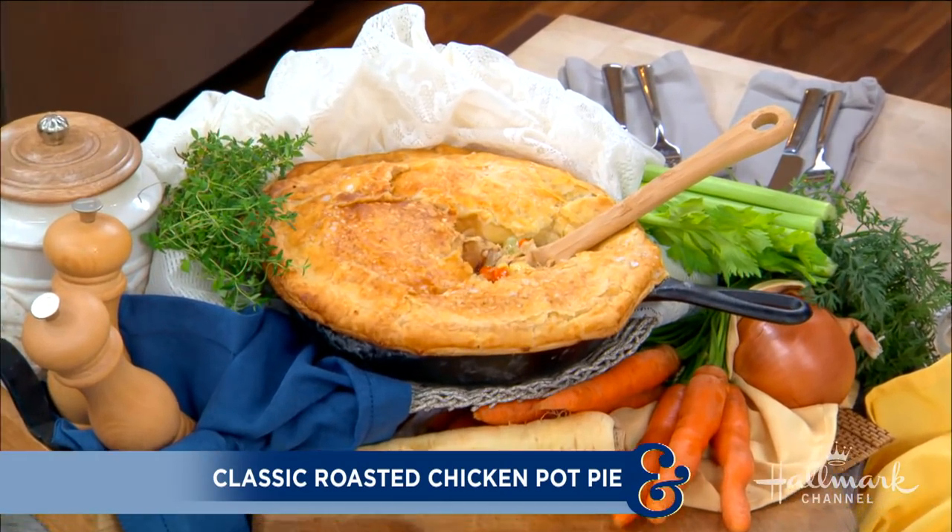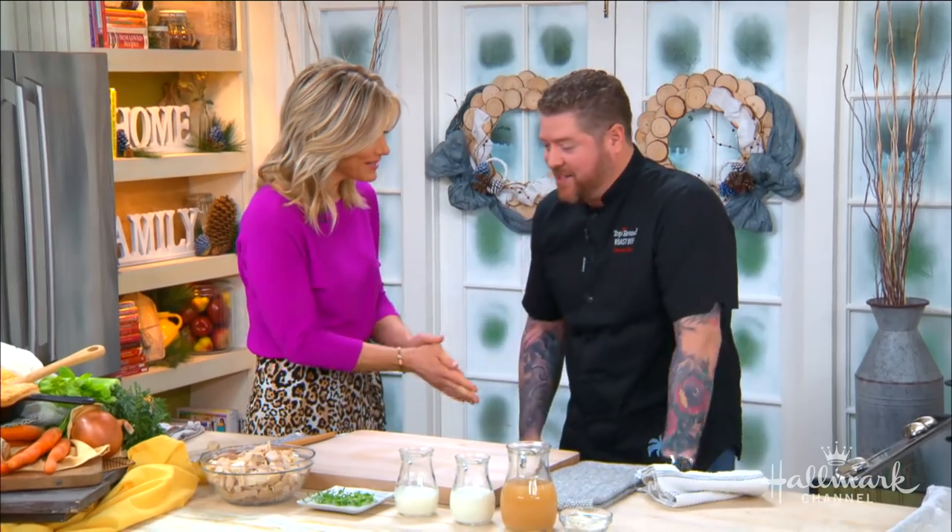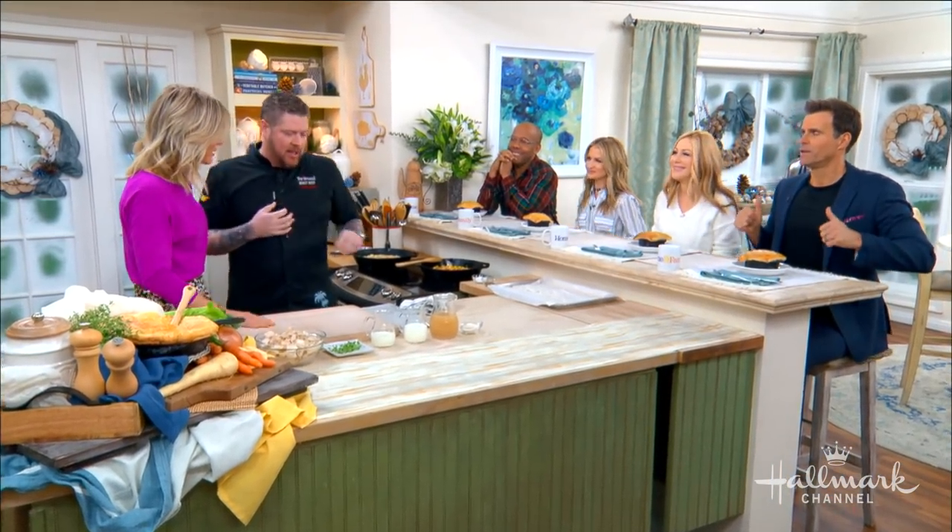Welcome our next guest, the co-founder and owner of Top Round Roast Beef, here in Los Angeles and Texas. Today he's preparing a classic roasted chicken pot pie. Please welcome back executive chef Steven Pretz. Welcome back, Steven — this looks good, this smells good!